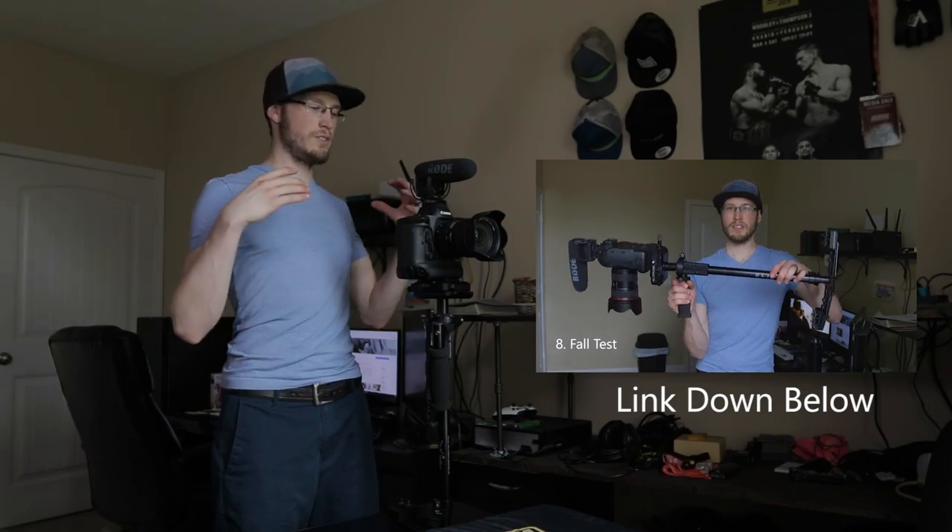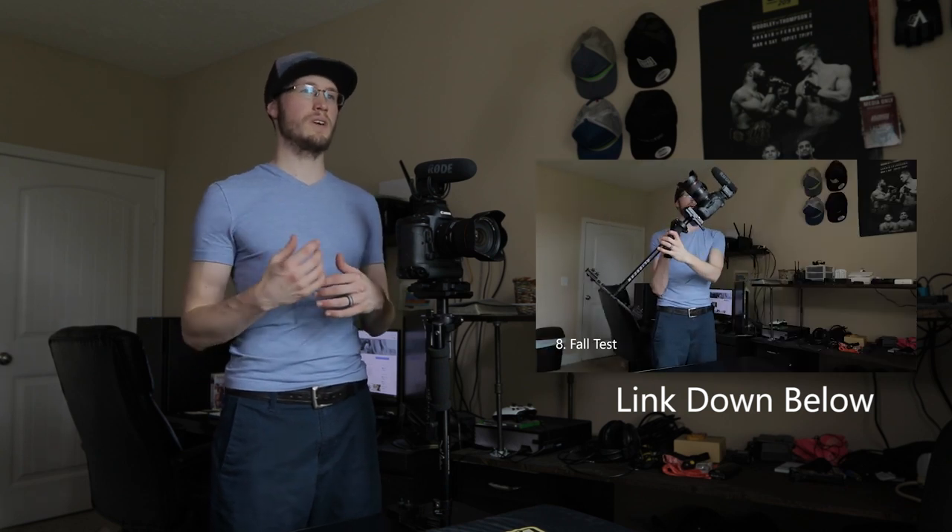I've been filming on Glidecams for years, and this is my second Devin Graham Signature Series Glidecam. I had another one for about five years, but I destroyed it — got it wet way too many times, salt water, all kinds of stuff. It's really tough but I just had it too long. So I asked Glidecam if they'd be willing to send me another one, and I told them I'd make some videos because I love their products. They haven't paid me or told me what to say — these are all just my opinions. I made another video on how to set it up, what it comes with, and how to balance it, so make sure to check that out via the link in the description.